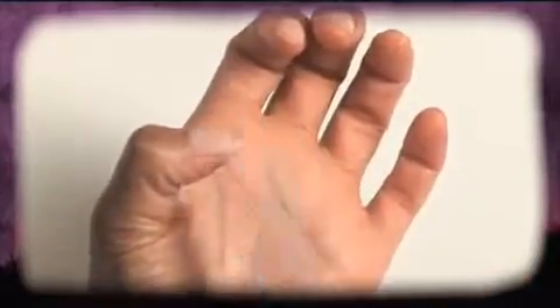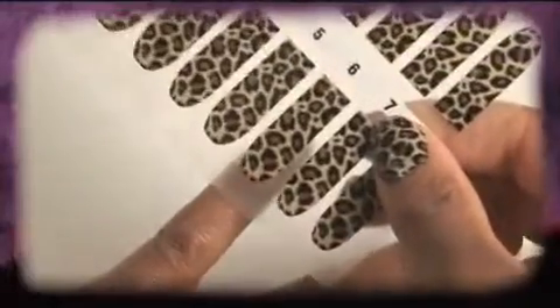If you have any ridges on your nails, buff them gently with a nail buffer to give them a silky smooth surface. Then clean all the nails to remove any oil, grease, and dust using nail varnish remover or the pad provided. Make sure that your nails are clean and dry before applying the Rebel Nail covering.